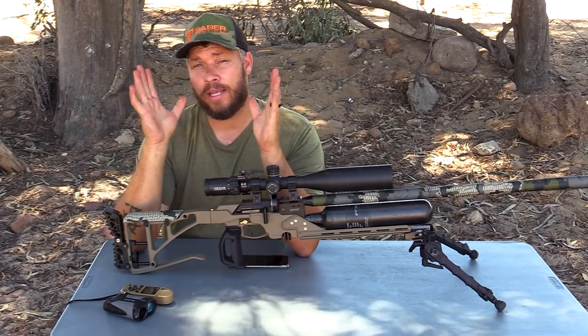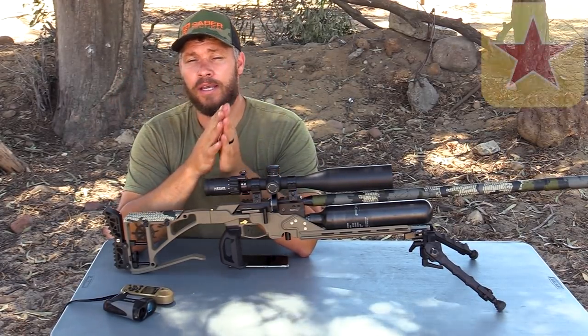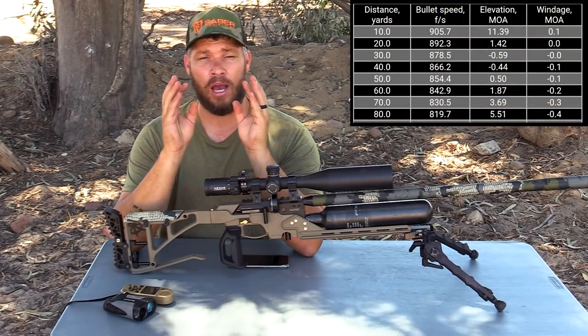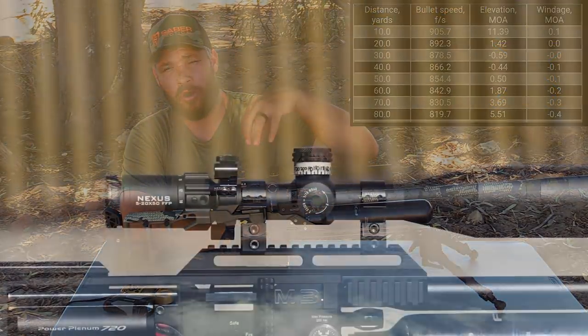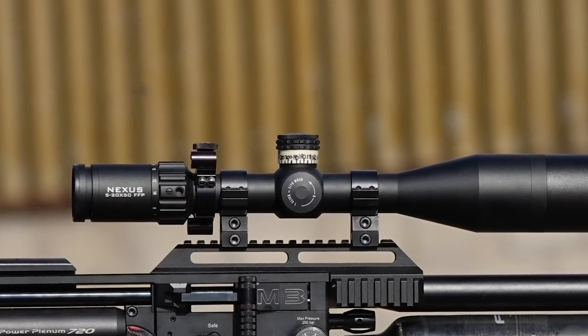So if you want to work out a dope chart or ballistics, there's only one app I can advise — it is Strelok Pro. What I used to do is take the information, put it onto my turret tape on my turret cap, and that gives me a quick and easy solution when I range.